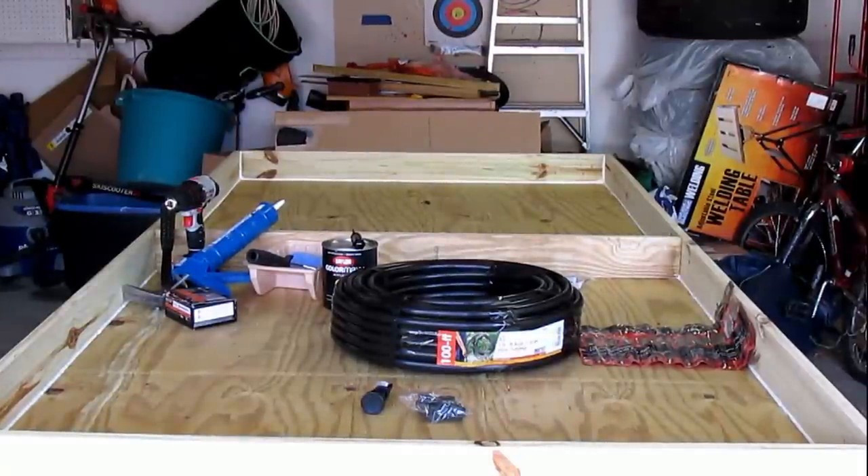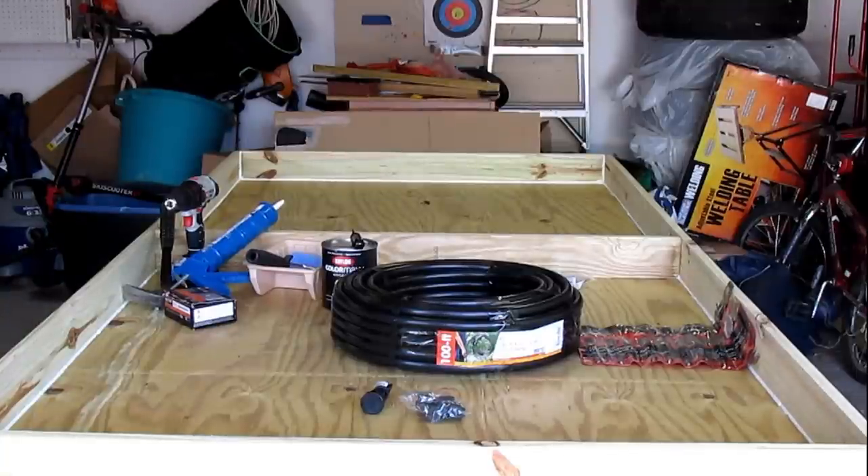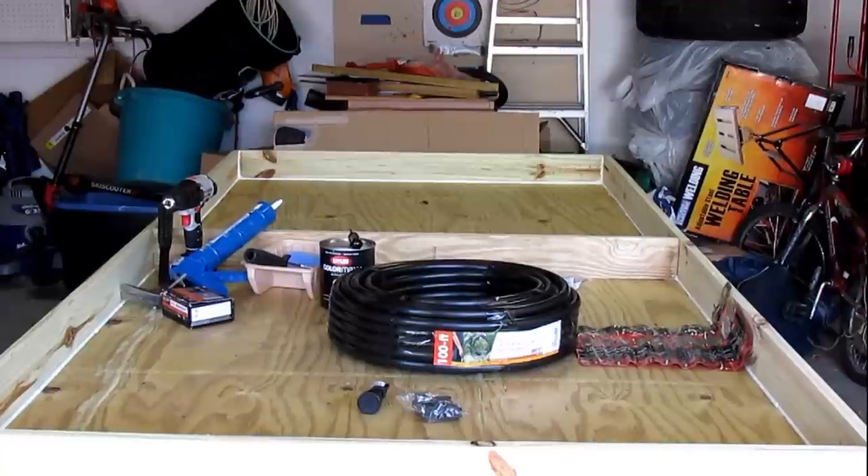Hey everybody, welcome back to RC Insiders. Today we're going to be doing a fun little project called making a solar pool heater for around 100 bucks. We live here in Michigan and the nights are getting cold and we're just not ready to close up the pool yet. We wanted to make a heater but didn't want to get a gas heater or electric heater, so we're going to make one ourselves.